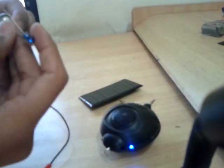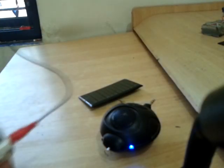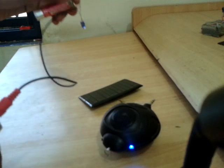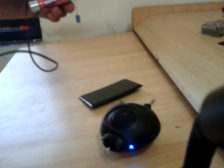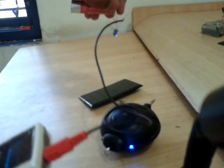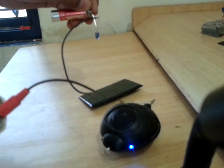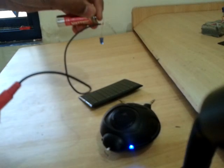I am connecting my sender. As you can see, my audio transfers wirelessly. I am holding the IR LED directly opposite to my solar panel. It works.